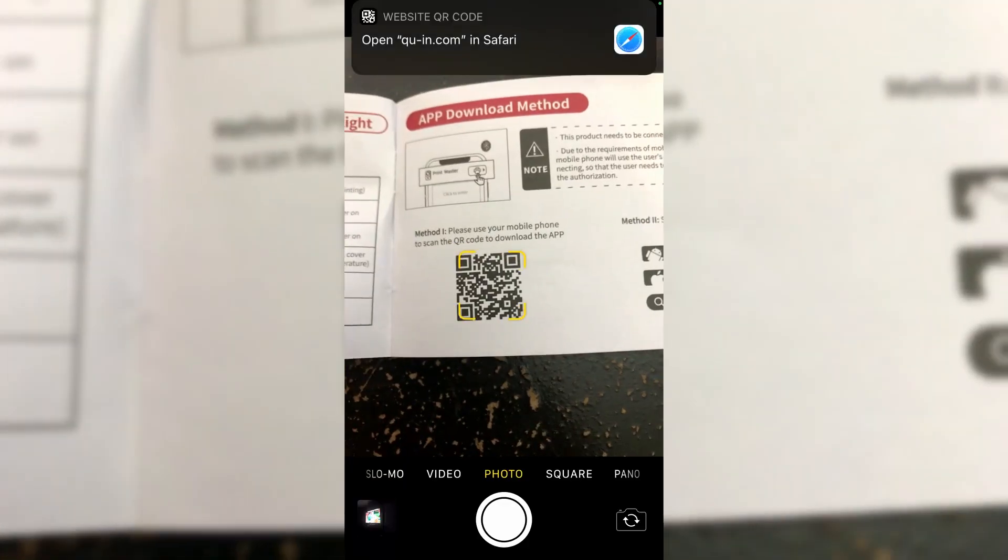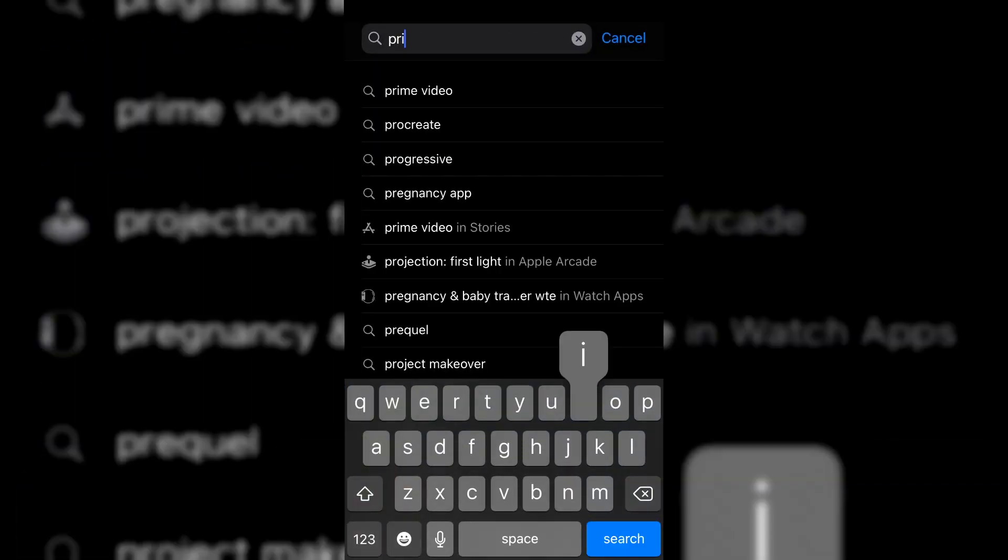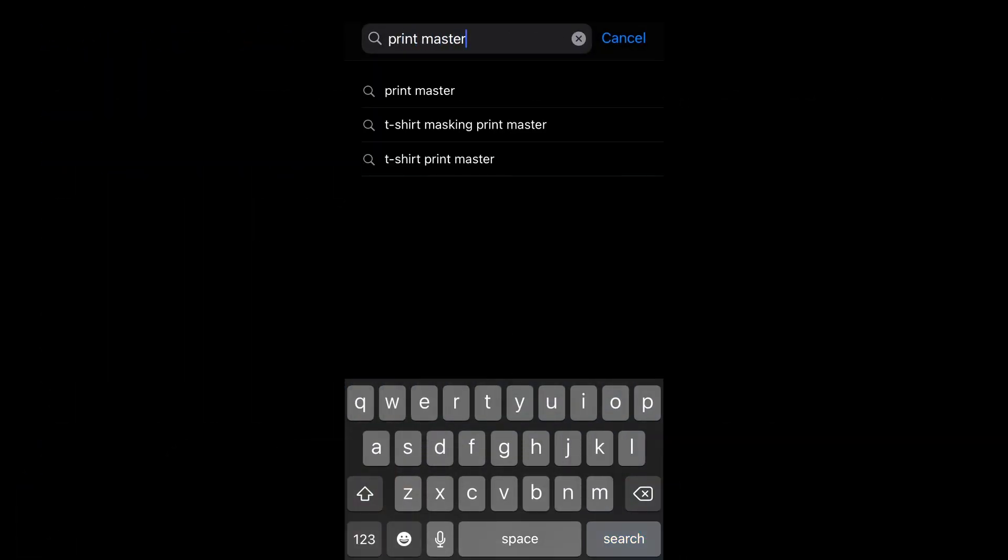Once it was completely charged I started setting it up. Per the quick start guide the first thing you have to do is download the app. There is a QR code in the guide but when I tried to use that it didn't work for me, so I just went to the App Store and did a search for Print Master and was able to get it that way.